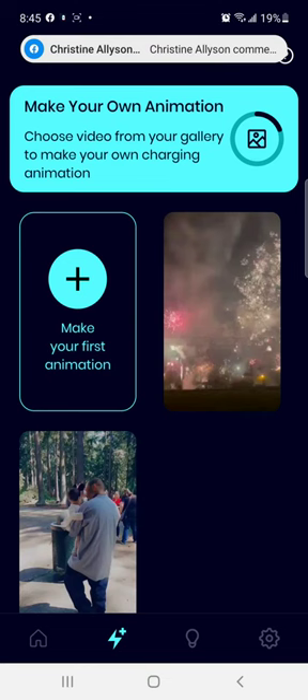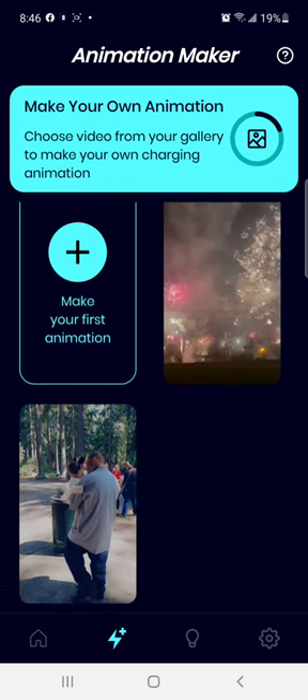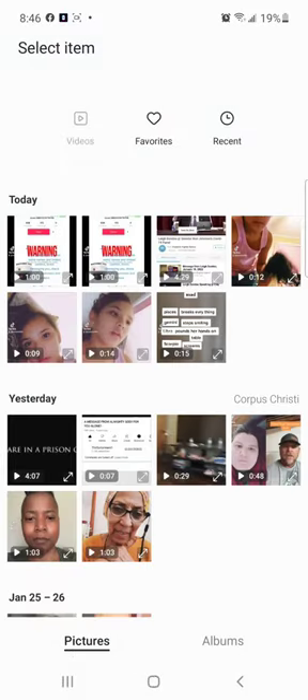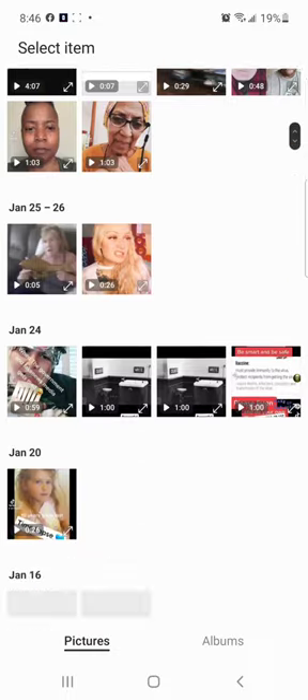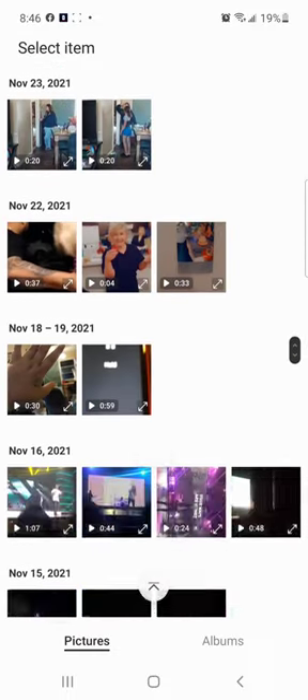If you go here, you can create your own. What I did was first I did one for New Year's from Rockport. When you're in this section, you hit this plus button and it'll let you pick where you want to get your stuff from. I picked gallery — when I picked gallery it took me to all the stuff I have. I started scrolling through a couple videos of my brother.